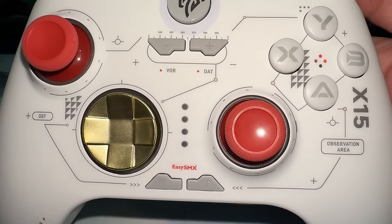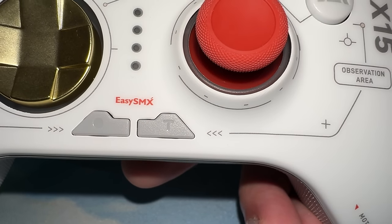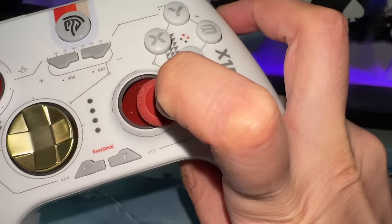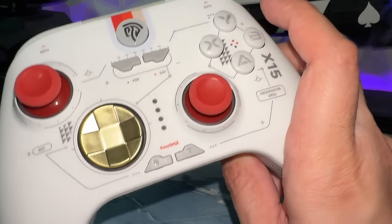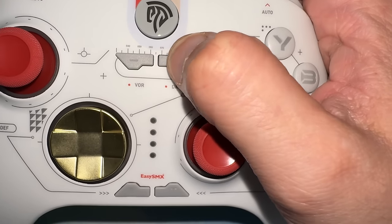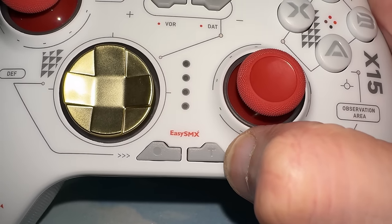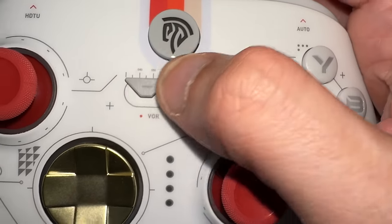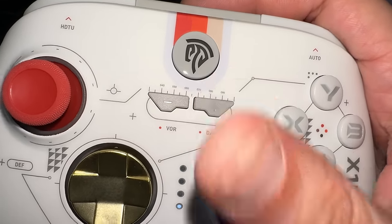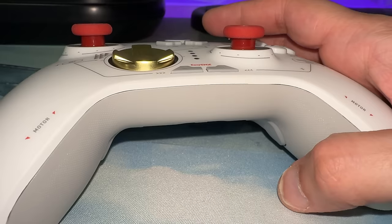Big complaints with the accessory buttons: first, the size and shape — they're completely different mechanisms. Some are mushy, some are clicky, and there's a ton of side-to-side wiggle and cheap-feeling plastics. The home button feels fine, but the rest of the accessory button suite just isn't that sweet. Accessory button suite: 4 out of 10. Also, there is no 3.5mm headphone jack.